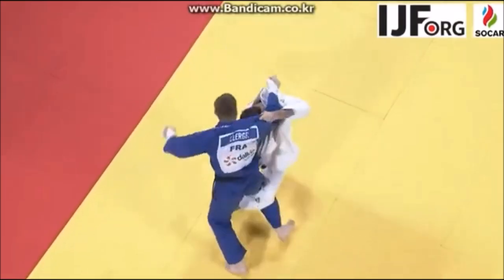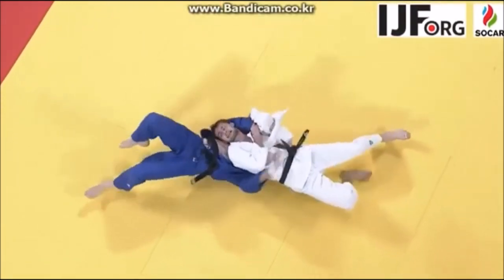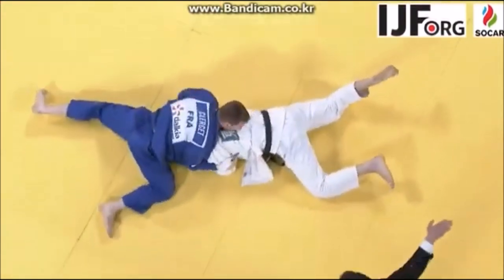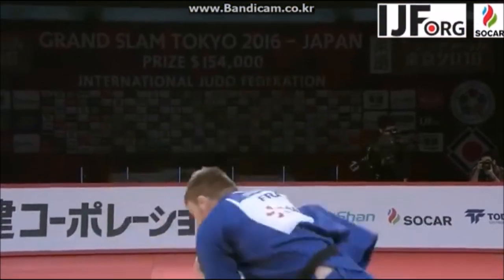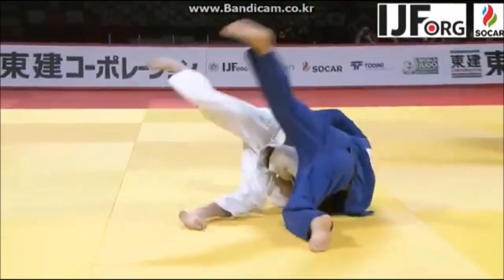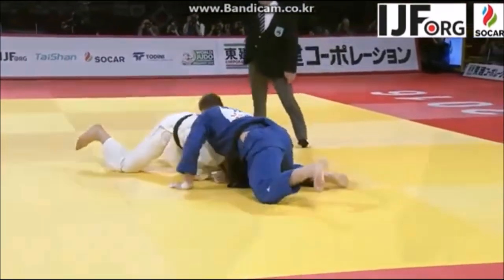Kataguruma has to land on the points of the shoulders with force. Yoko Otoshi beautifully executed there by Kakoj. Look at the head drive and the foot drive as well. Everything was good about that.